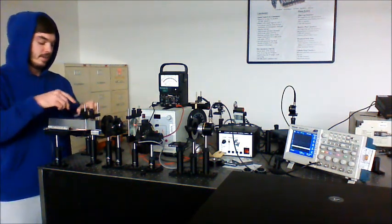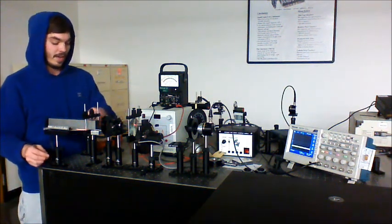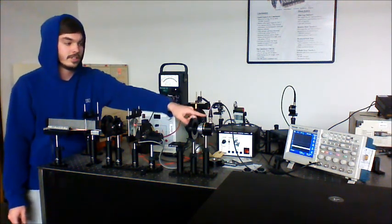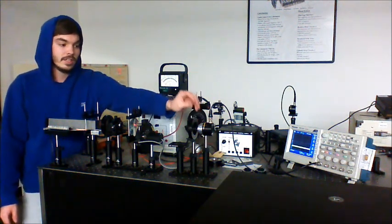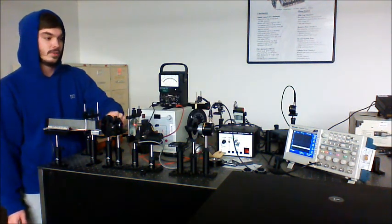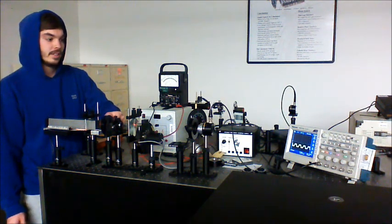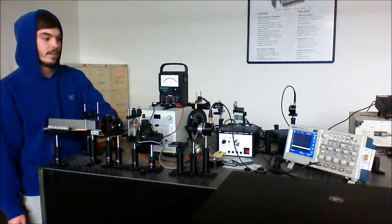For the first step, without any wave plates inserted, we want our signal to be at zero. We want the analyzer — our Polaroid — set to an angle of zero, just to give us a nice base. So we rotate the initial polarizer until we achieve a signal of zero, which is right about here.